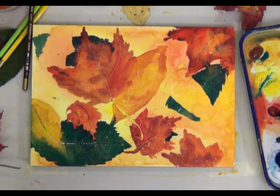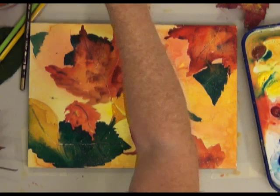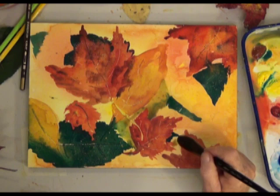Once the main color is dry, if it's too light or if you just want more color, you can come back in and paint over some areas again. You can help define the edges of light leaves by painting just a slightly darker shade behind them, or you can outline the leaves with either paint or colored pencil.